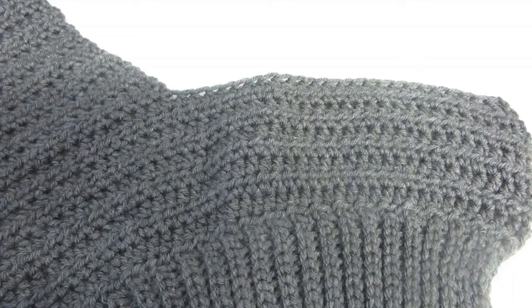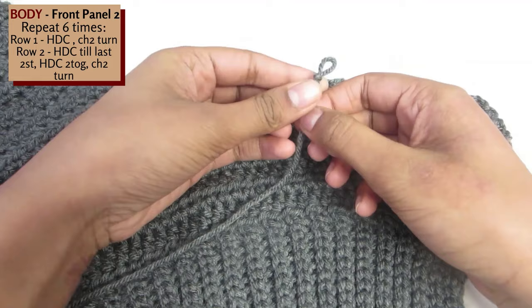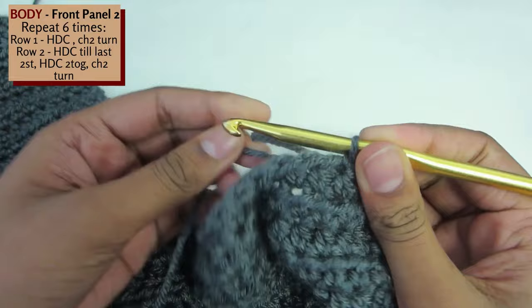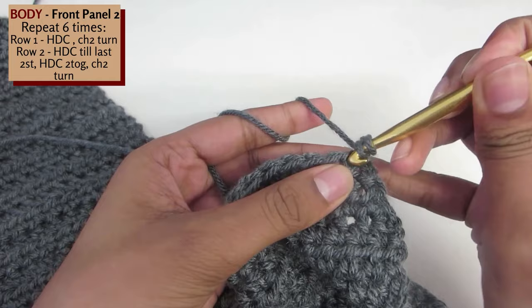Now we're creating the second front panel. This will be exactly the same as the first front panel. Before we begin we have to attach the yarn to the work. Create a slipknot, insert your hook into the first stitch of the work, pull the slipknot through, yarn over and pull through. This is our join. Now half double crochet till the very last stitch until you reach the back panel.